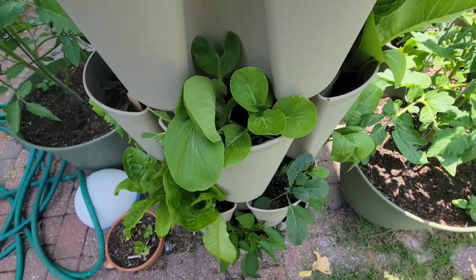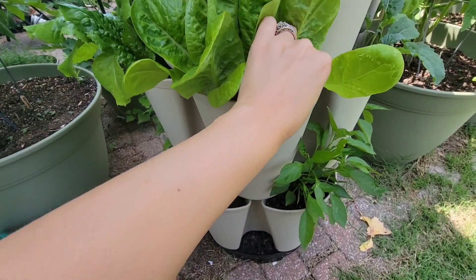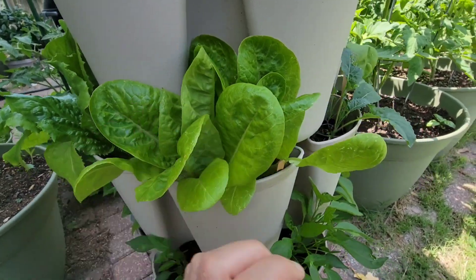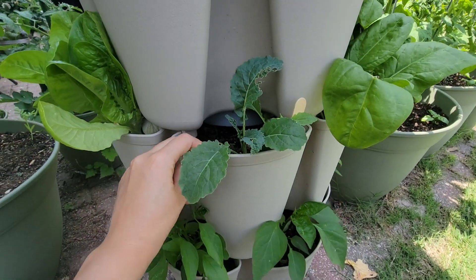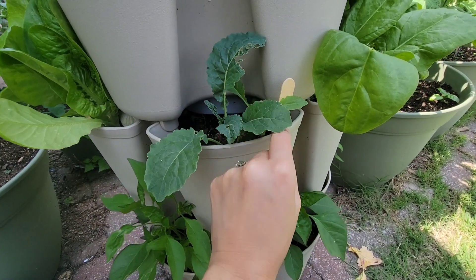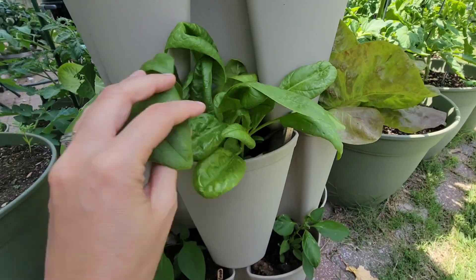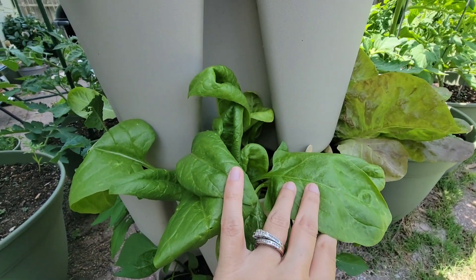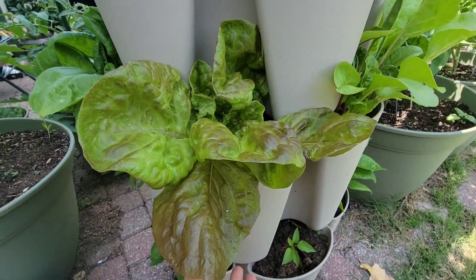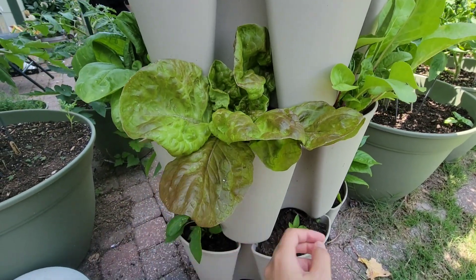Okay, that's the baby bok choy there. We'll go on to the next tier. This one is the little gem lettuces — there are two of them in here and they are looking really good. This is the dino kale getting eaten up, so I've been spraying that with neem oil too. I'm not quite sure what's eating it — it doesn't look like cabbage worms because I haven't been seeing any on there. Spinach. I should have planted more of the spinach. This is another marble of the four seasons again, and this one definitely looks fuller than the other one.